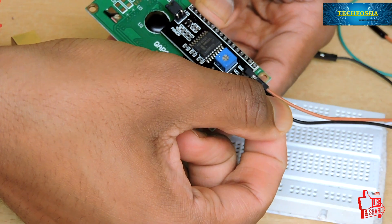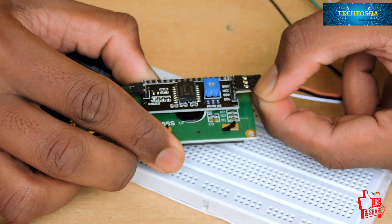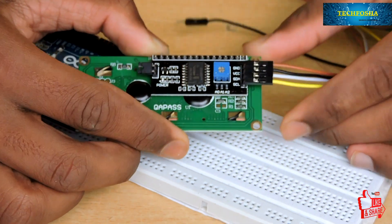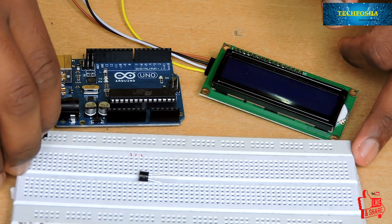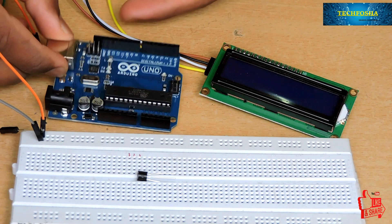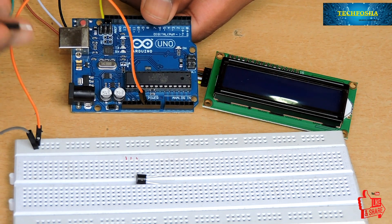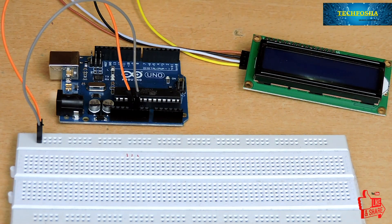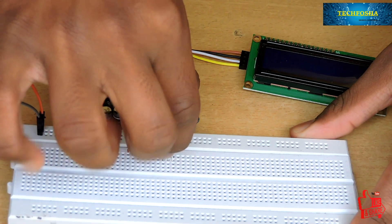You can use male-to-female connectors for connecting. Now let's talk about the connections on the breadboard. First, connect the positive terminal of the Arduino — that is the 5 volt terminal — to any one rail of the breadboard, which will indicate the 5 volt supply line. Then connect the negative rail to the ground of the Arduino. Next, insert the LM35 sensor onto the breadboard.